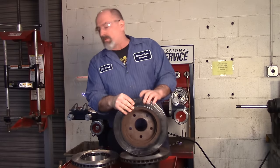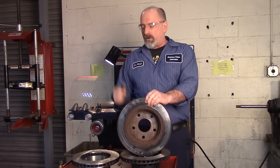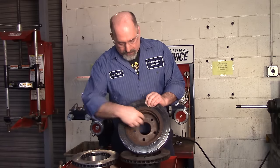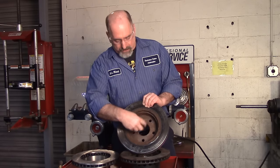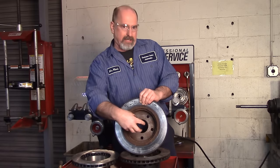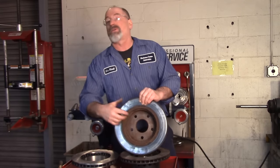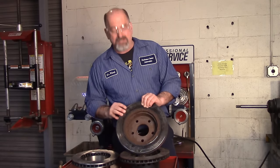When cutting rotors, we need a reference point — we need to know where zero is so we know where to cut. If you look at the inside, this part of the rotor sits in the drop center of the rotor itself — you can see where it's all rusty. If I try to hook this rotor up to the brake lathe using this rusty surface as a reference, I've got one to maybe three thousandths of rust, and the rust isn't going to be smooth.